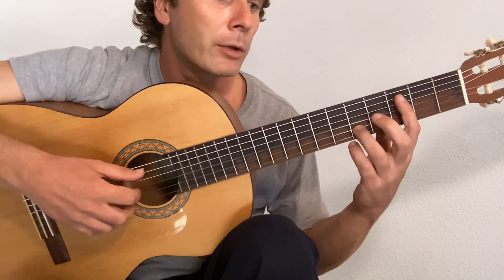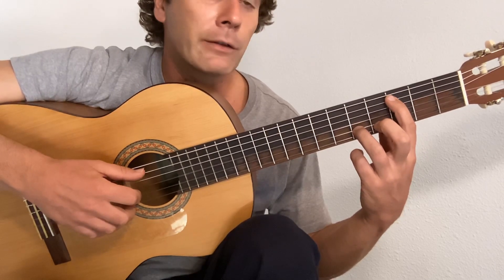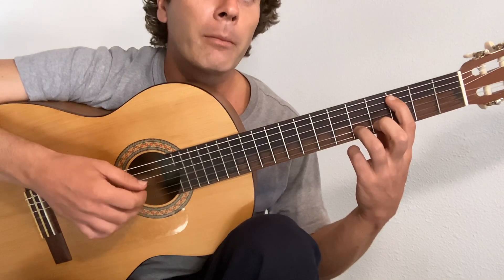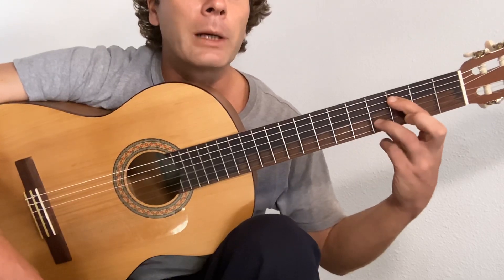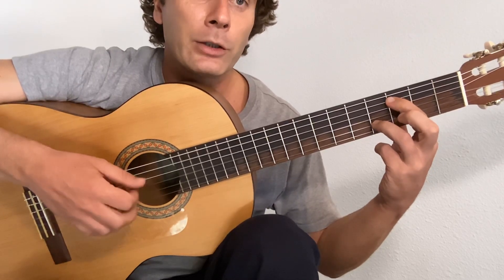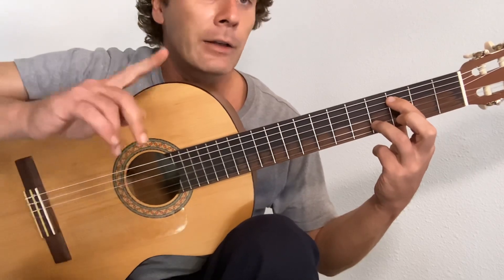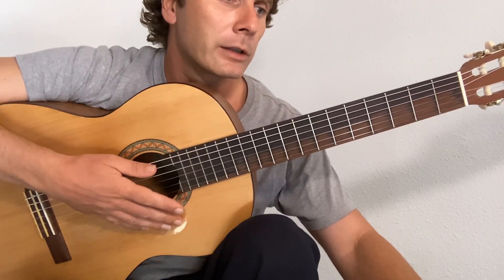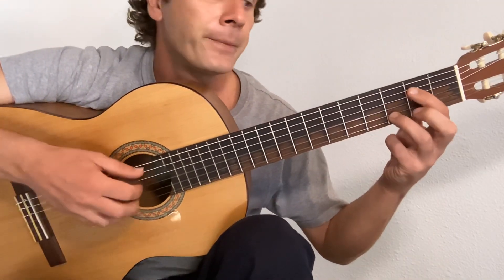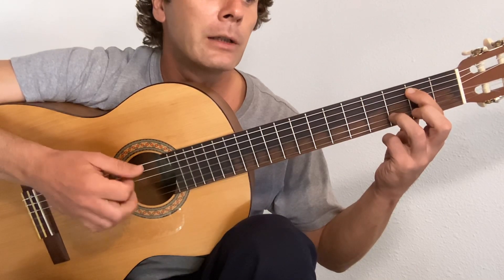Here we want to change — first finger on the three of the fifth, third finger on the five of the second. Pinch, flick, middle, thumb, middle, flick. Now let your third finger go back to the fourth fret on the second string — same rhythm: pinch, flick, middle, thumb, middle, flick. That shape, we're going to pull back — same rhythm: pinch, flick, middle, thumb, middle, flick.